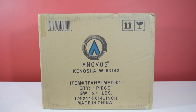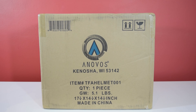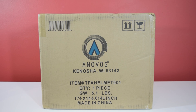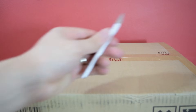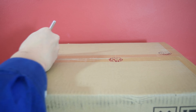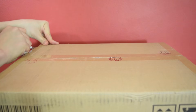It costs $249 from the Anovos website — I'll put a link down below. Before Christmas they were selling it at $200 initially, but it went up to around $250 just before Christmas. If you ordered before Christmas you were guaranteed delivery in January or early February. Mine's just arrived here in the UK. Let's get started — as always I'm using my trusty craft knife. Remember kids, if you're using a craft knife do get adult supervision because they are sharp.